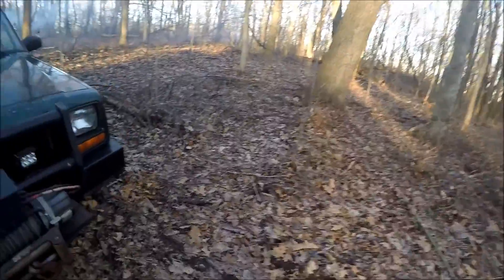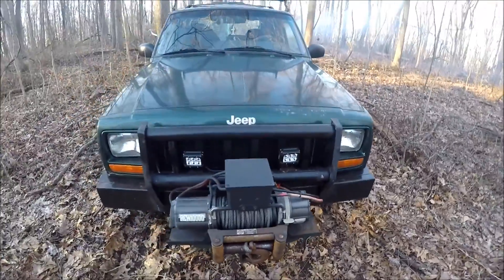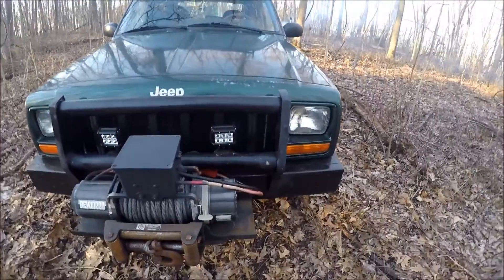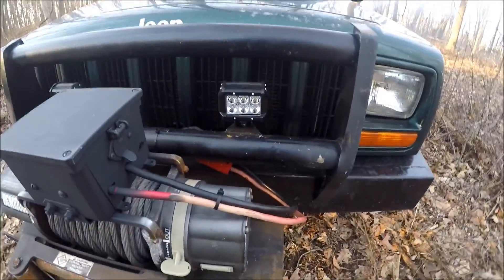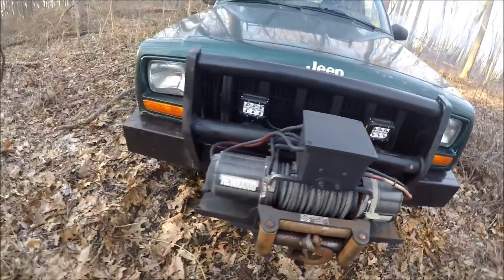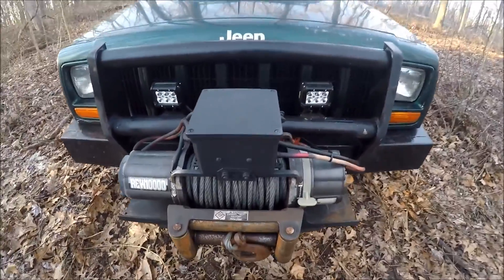Another mod I made — I added some lights onto it. These are just some LED work lights. I'm not using them for driving lights or anything like that.